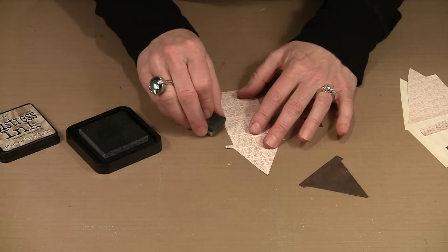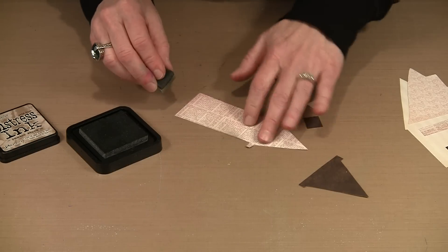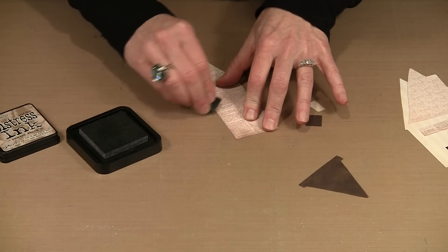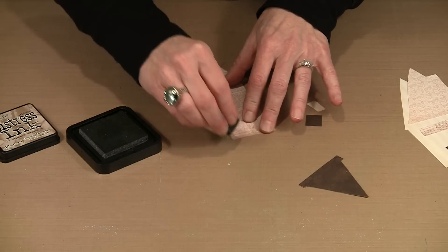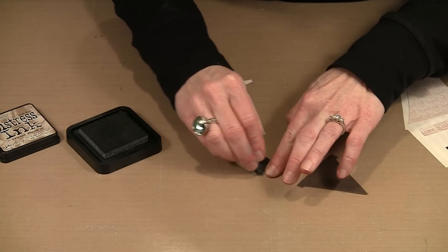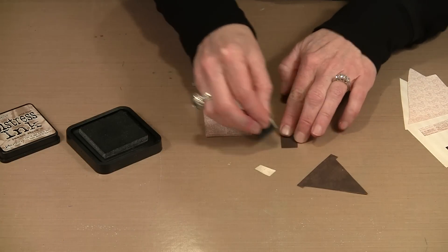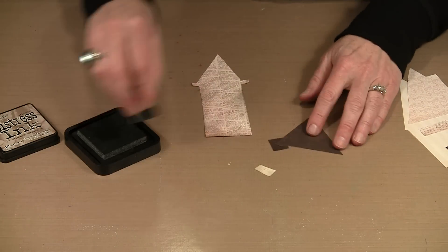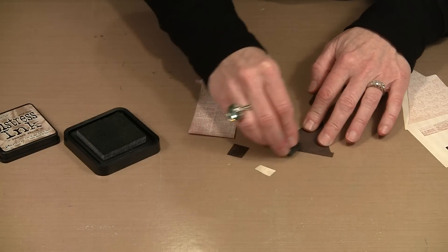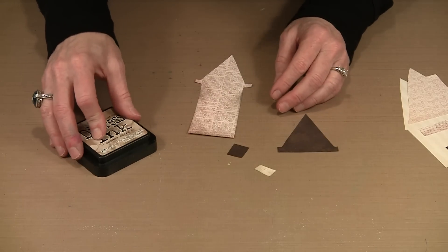I'm just lightly rubbing the edges — you can do this as much or as little as you want; it's a matter of preference. If you don't want to do it at all, you certainly don't have to. I'm doing it on all the elements, even the small ones, to create that unified look. On dark pieces it won't really show, but it makes a difference on the lighter ones.